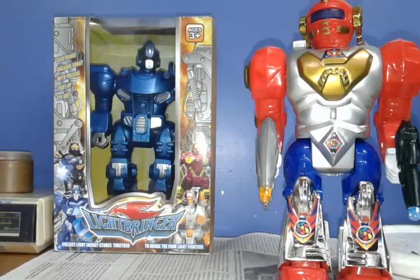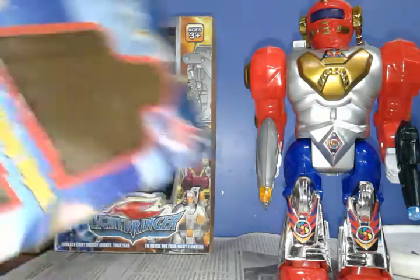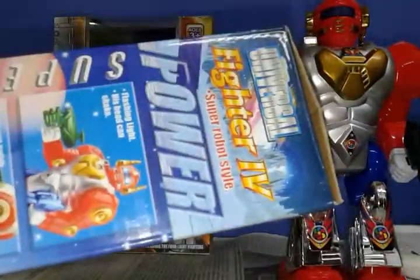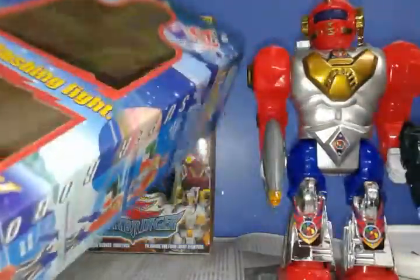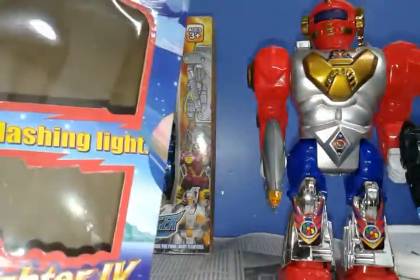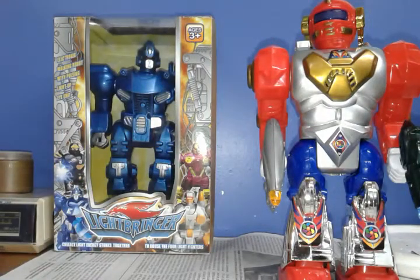I don't know if it's actually necessary to see the box, even though the instructions are stupid — like, the head can shake, flashing light, his head can shake. I don't know, honestly.